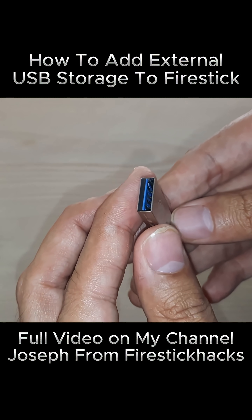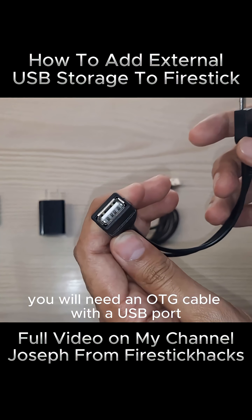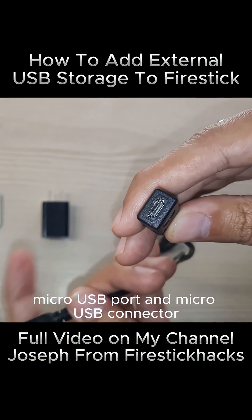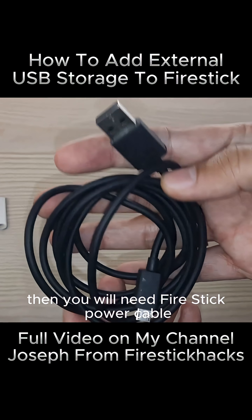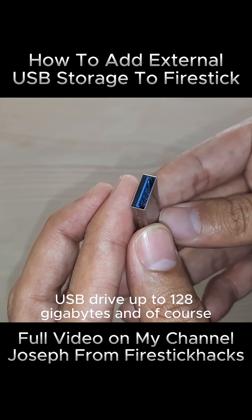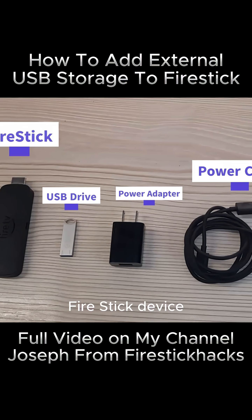How to add external storage on Fire TV Stick. To get started, you will need an OTG cable with a USB port, micro-USB port, and micro-USB connector. Then you will need a Fire Stick Power Cable, Fire Stick Power Adapter, USB Drive up to 128GB, and of course, a Fire Stick Device.